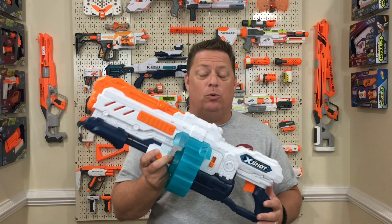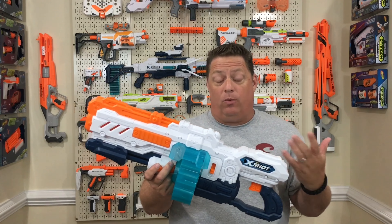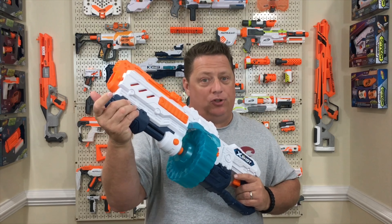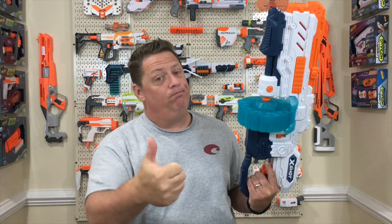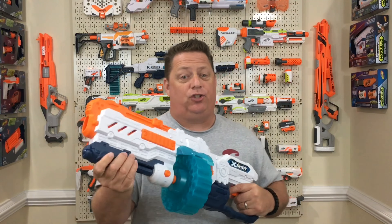It's got everything you would want in a blaster — minus the Slampire, I'll give you that one. But really look at what it's got going for it: aesthetics, check; underneath prime, check; dart compatibility, check; and great balance and feel, check. Seriously guys, leave me a comment in the comment section. Let me know what you think of the X-Shot Turbo Advance. I think it's got a lot of potential. It's a fantastic blaster at a really great price. I'm really curious to know what you guys think.